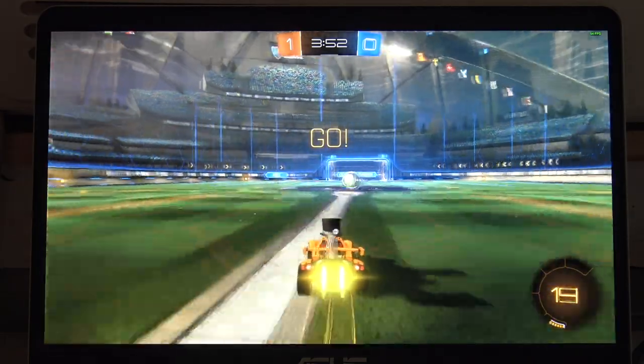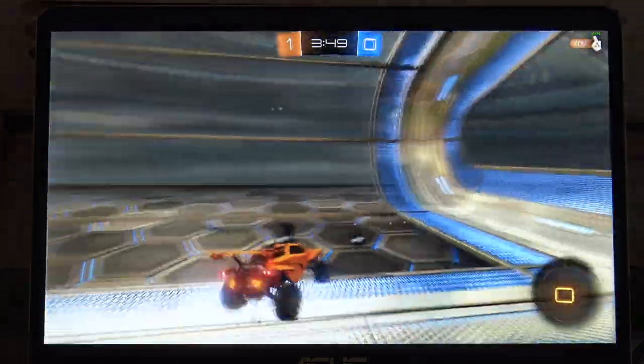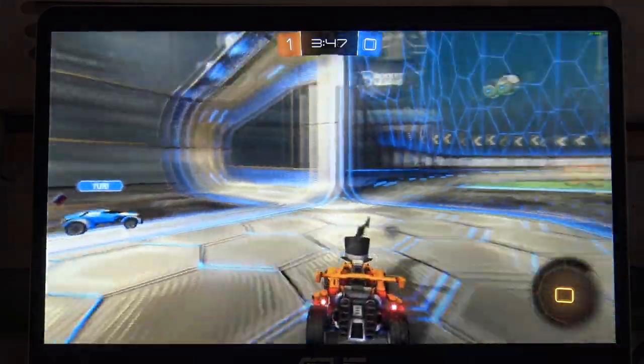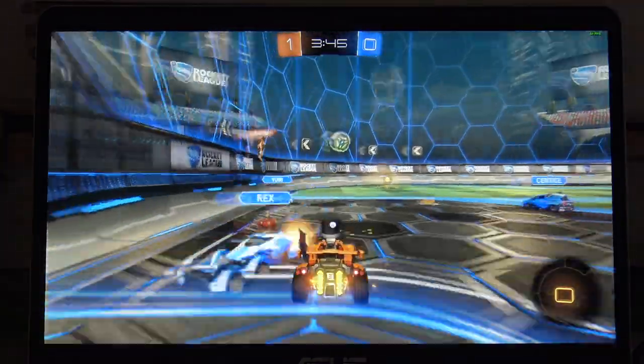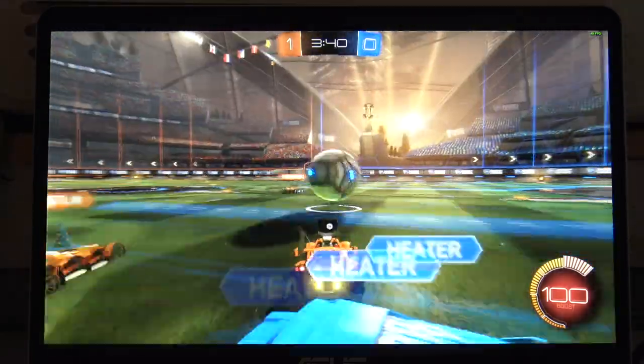We also ran Rocket League at 1080p using those same GeForce recommended settings, and there we were getting up to 60 frames per second, sometimes dipping into the high 50s, but more or less it was a good Rocket League experience running as we'd expect on this hardware configuration.